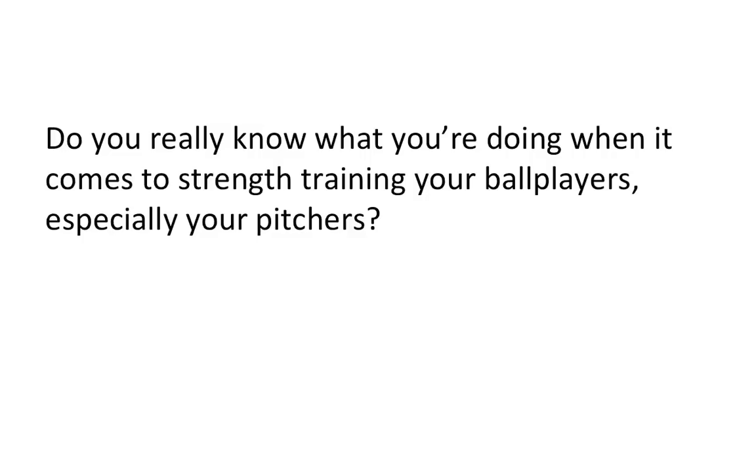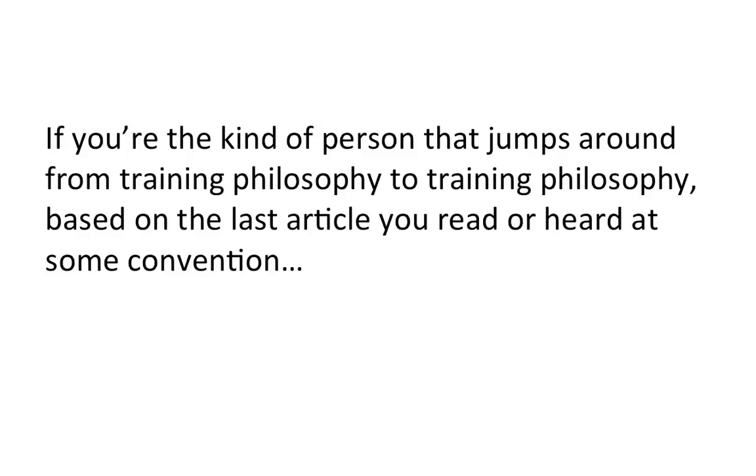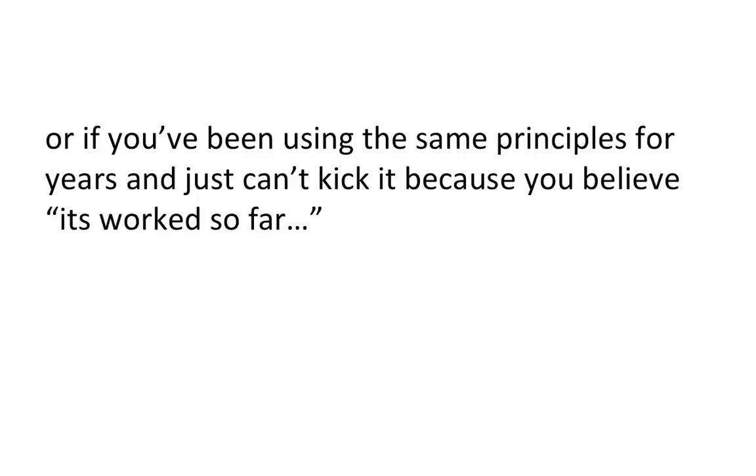Now, I want you to be honest with yourself. Do you really know what you're doing when it comes to strength training your ballplayers, especially your pitchers? As a pitcher, do you really know how to get the most out of your workout for maximum velocity and injury prevention? If you're the kind of person that jumps around from training philosophy to training philosophy based on the last article you read or heard at some convention,